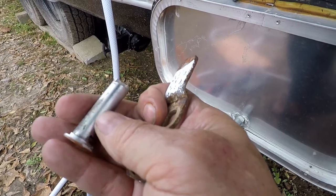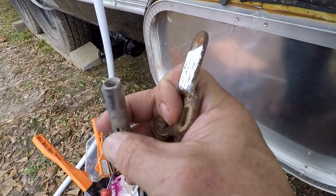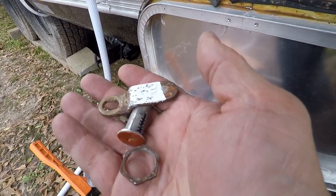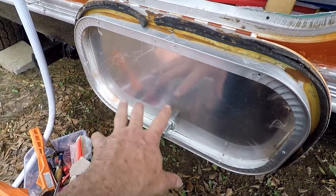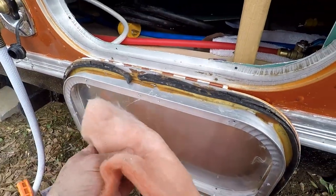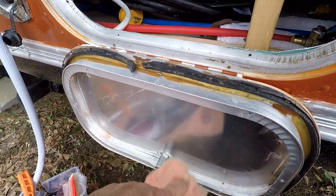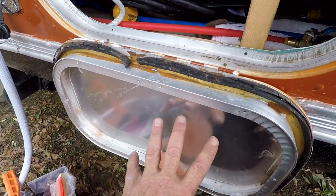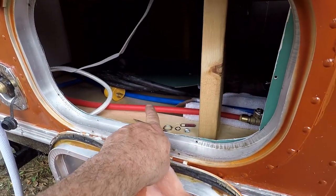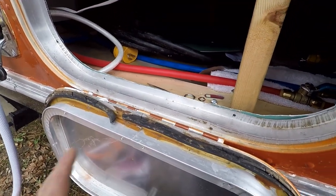You've got to scrounge around at a vintage trailer parts store. I'm also going to re-insulate the door because it had old fiberglass insulation and it's pretty thin. I want to give it a much better insulating factor because it's right next to some water lines and we're supposed to get a deep freeze this week, so I want to protect those.